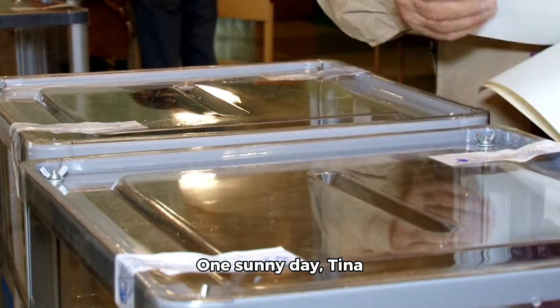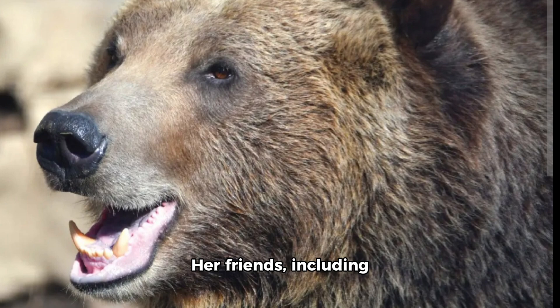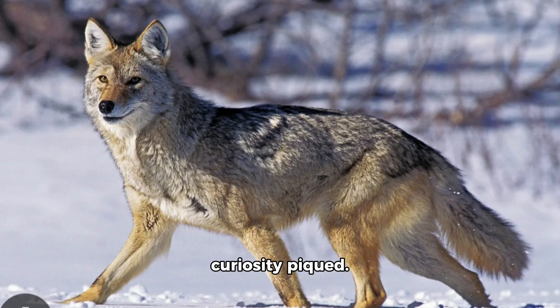One sunny day, Tina announced a new project: I'm going to build a solar oven to cook our food using the sun's energy. Her friends, including Benny the bear, Freddy the fox, and Zara the zebra, were intrigued but also puzzled. How does a solar oven work? Freddy asked, his curiosity piqued.